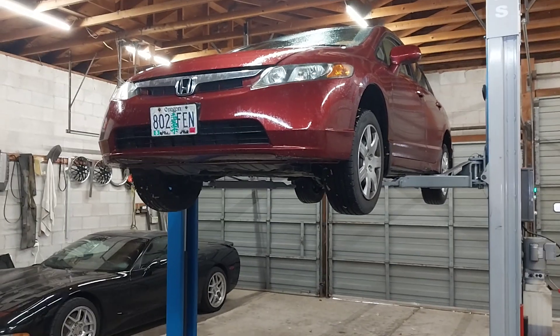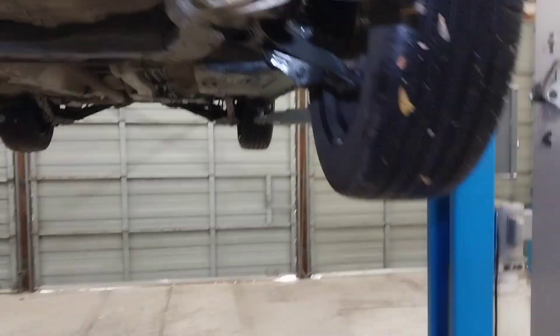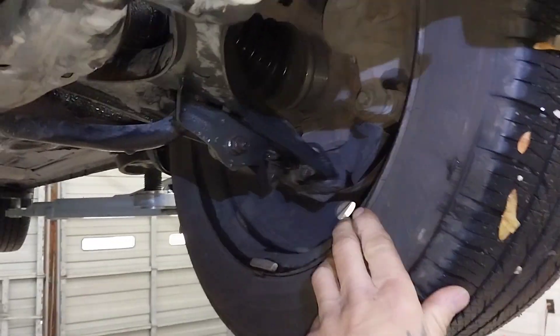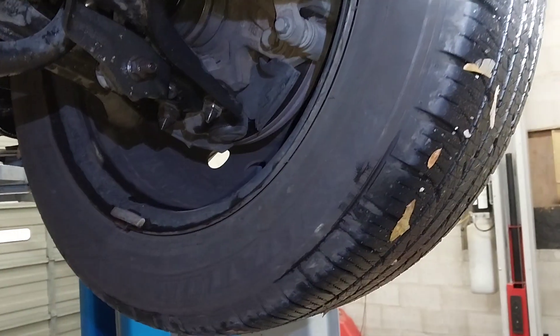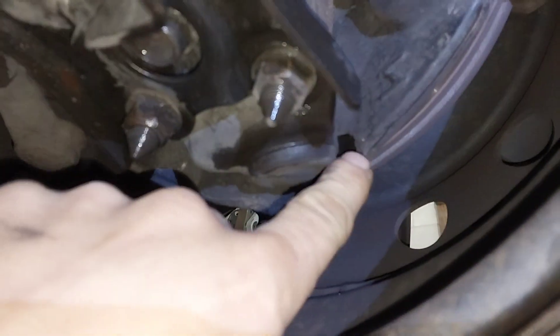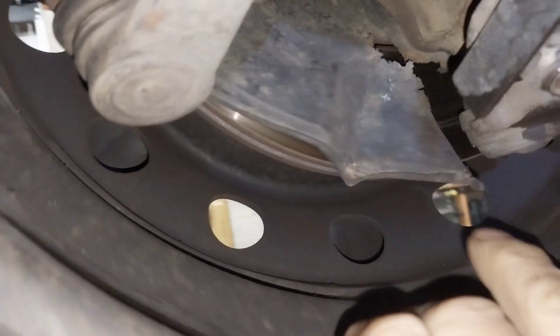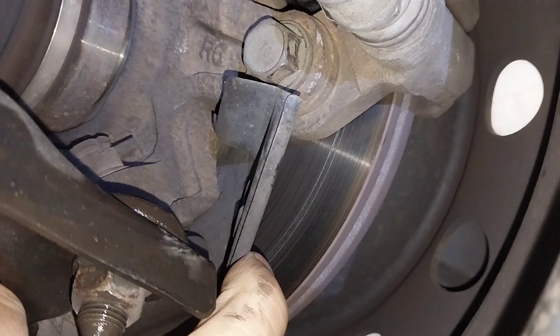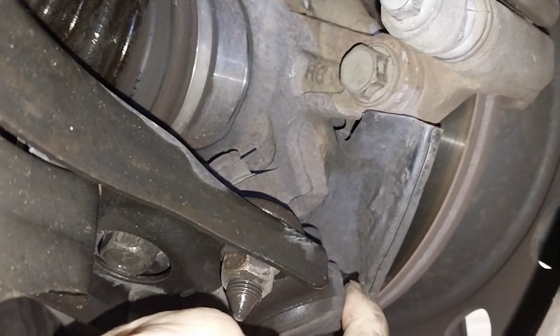Honda Civic brake noise diagnosis — you can hear the wheel when you turn it. That is not the brakes; that is this dust shield right here that is all bent up and rusted out. It's making contact with the rotor. You can see that line on the rotor — that's from the dust shield digging into it.